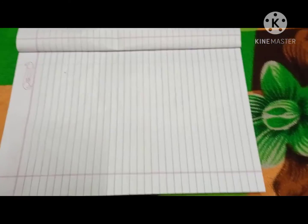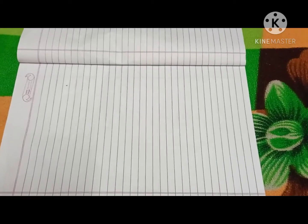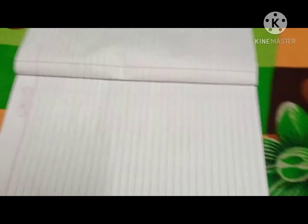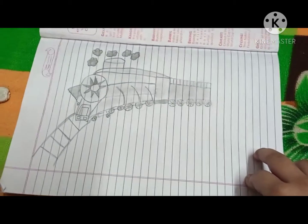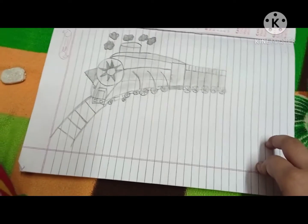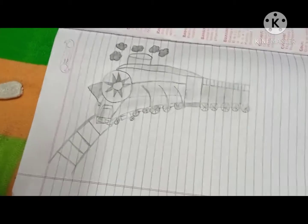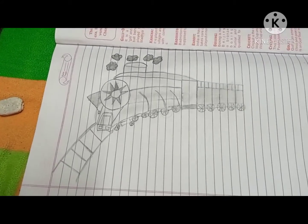First, I am going to show you the photo of that train — if you like it, please draw it. I had drawn it in my rough copy, please see it. It's a train. Is it looking nice? Please tell me in the comment section.